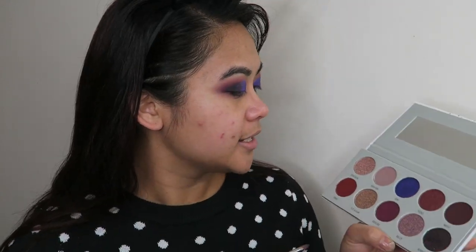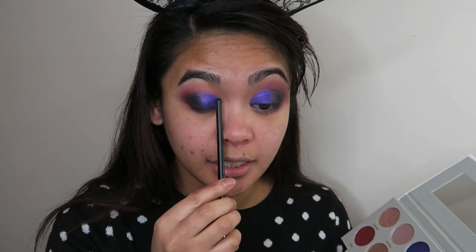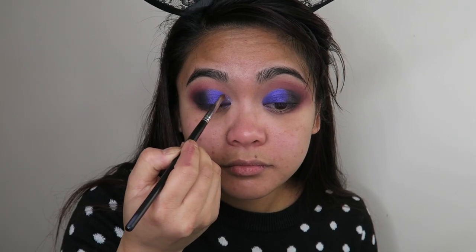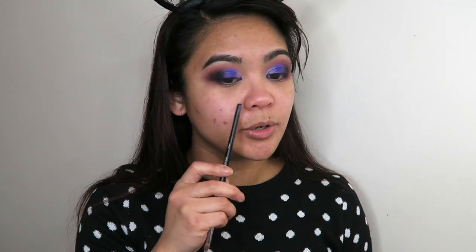Just because I want a little bit more brightness in the inner corners of my eyes, I'm going to wet my brush again and take Bling Bling and apply that right in the inner corner. You probably won't even be able to see that when I have my eyes open, but that's it for the top part of my eyes. I'm going to clean up the edges here, finish off the rest of my face off camera, then come back, finish off the eyes, and show you guys the finished look and my final thoughts.